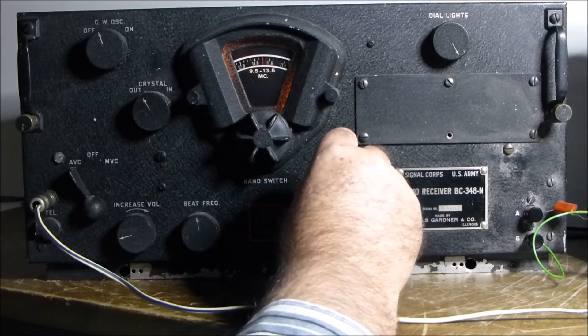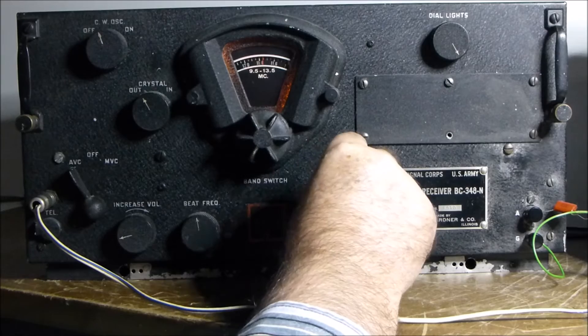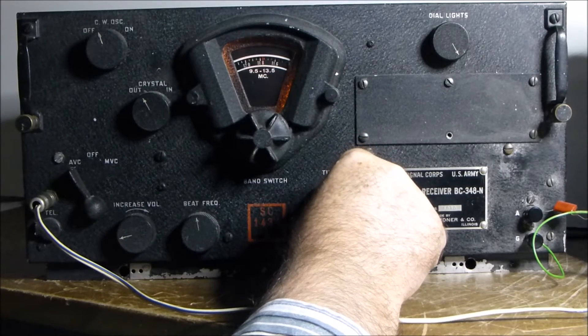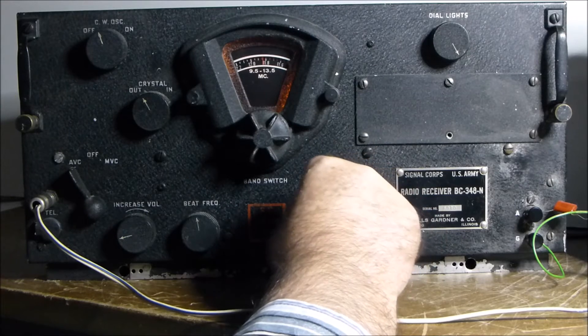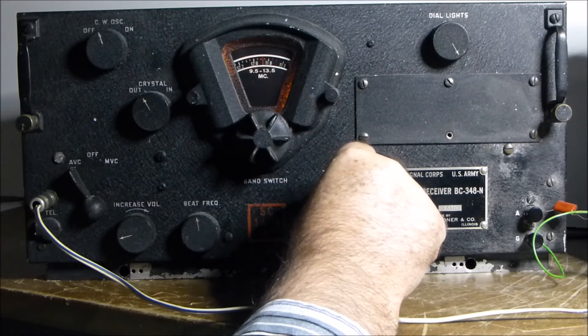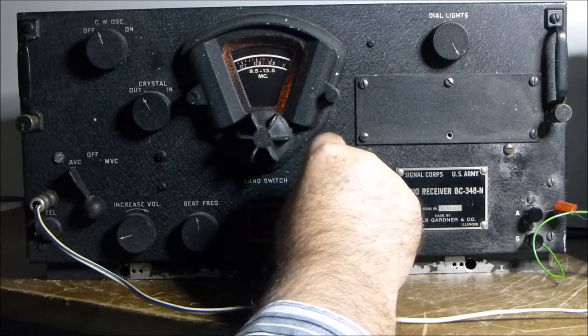Obviously there's nothing else there. Chinese stations don't come through at this time.